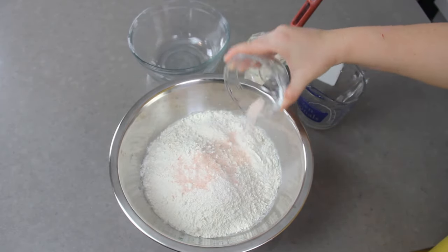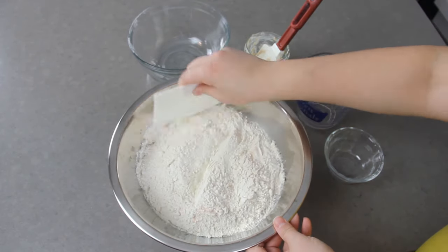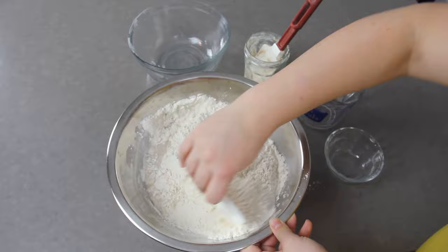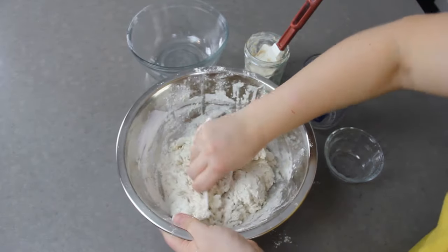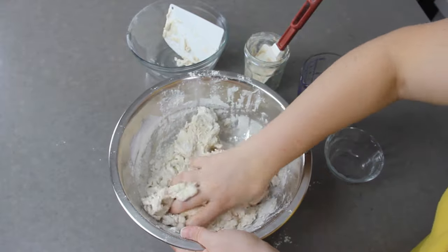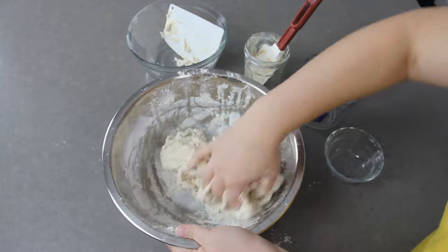Now we're just going to mix all of that together. I like to start with a bowl scraper and then finish mixing with my hands. It will come together into a thick and sticky dough — we aren't trying to knead it here, we are just making sure that everything is hydrated and evenly mixed together.